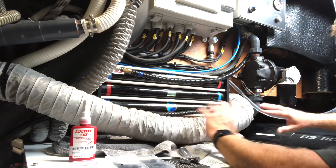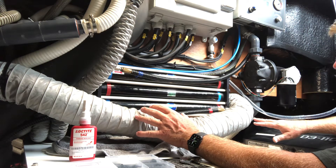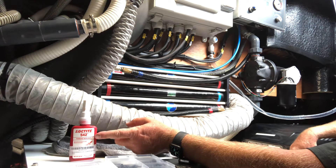I want those proper interconnectors so if there's an issue I'll take it apart again and put them in. I just don't have access to them right now and I want this thing up and running. For the fittings, they recommend Loctite 542 — I'd leave that at least overnight.